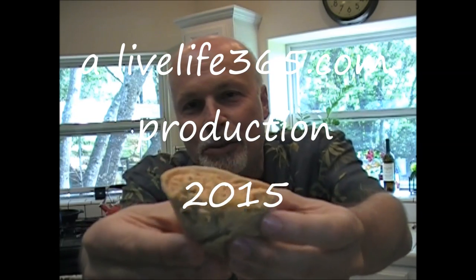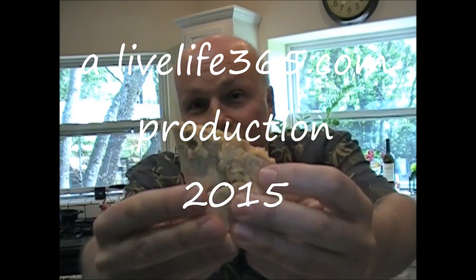For more killer recipes like this, check out my website LiveLike365 and my YouTube channel by the same name. Until next time, peace.